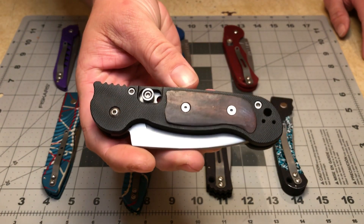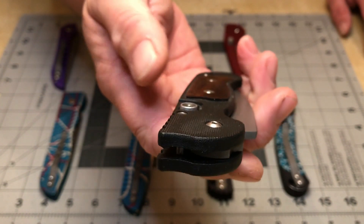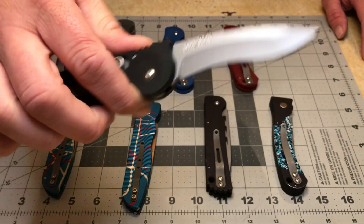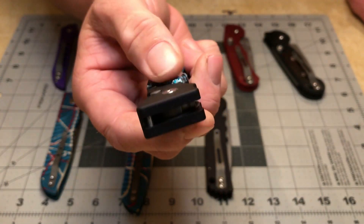This model has some wooden inlays — I'm not sure what kind of wood. They are proud of the scale a little bit; very 90s-type model. And then of course that recurve blade. This is another one that's got scales proud of the handle.